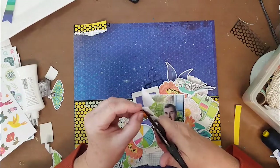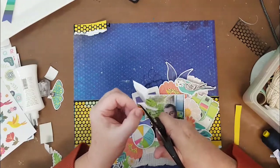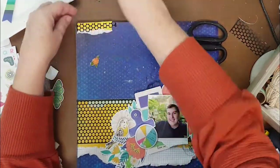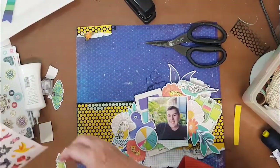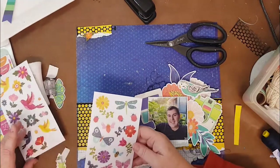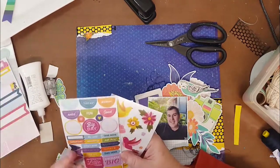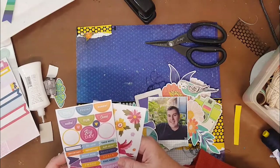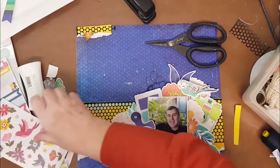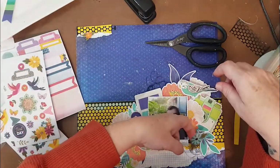I grabbed the Page Evans sticker book, stuck down some flowers, and fussy cut around those to turn them into more of an ephemera piece. I stuck them down on white cardstock just to give them a little bit of an edge, because the Page Evans ones are quite see-through and I wanted to give them some strength underneath. I really stuck to the large ephemera from the Vicki Booten and just added a few flowers on top to tie in the colors.